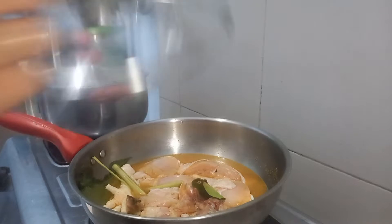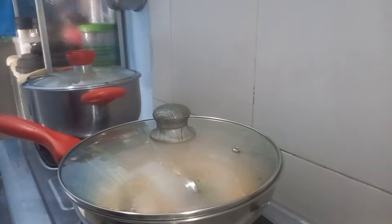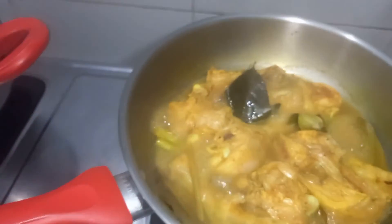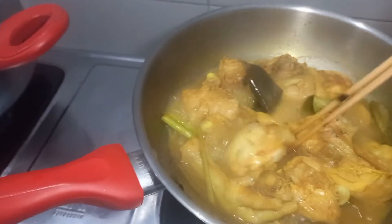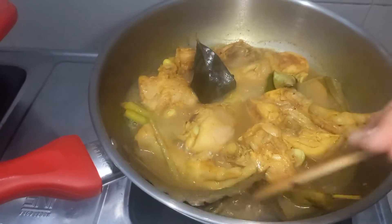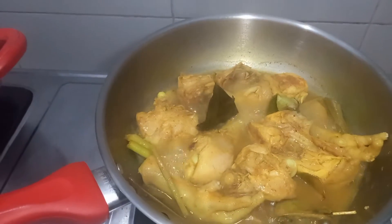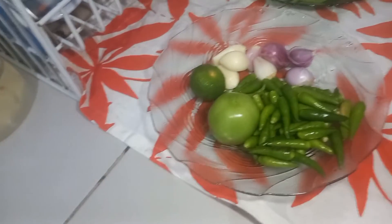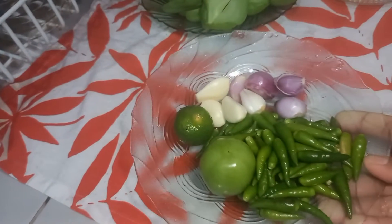I'll cover it now. While waiting for the chicken to finish steaming, let's make the sambal first.